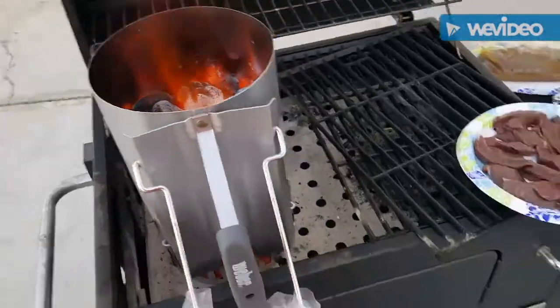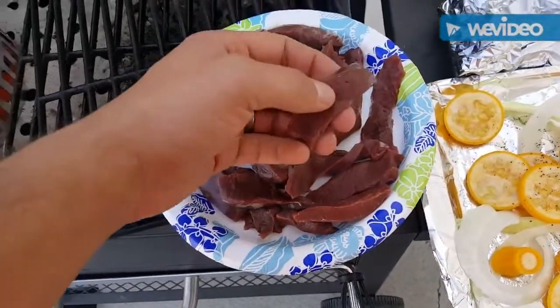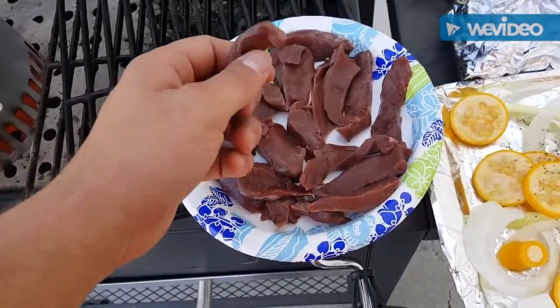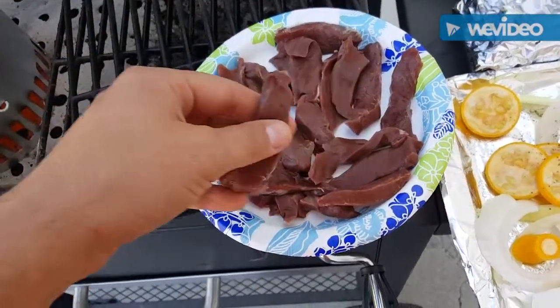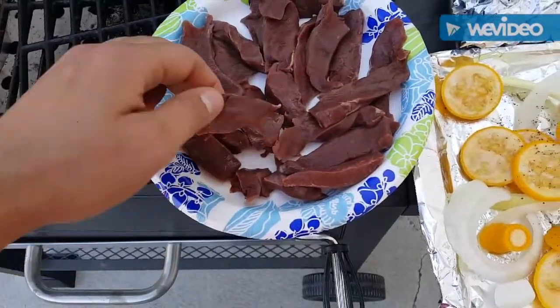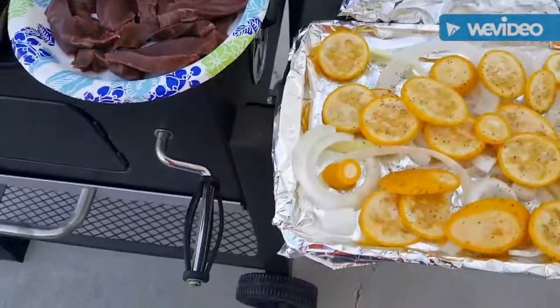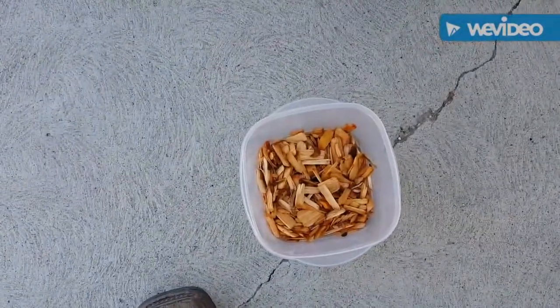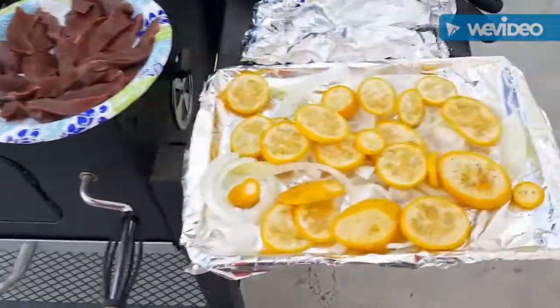Alright, I got my charcoal started. This is the deer heart. When I was cutting and trimming it up, I was kind of surprised — the texture and even the color and smell of it reminded me a lot of dove meat. But there's a lot of meat on the heart, I never really realized that. I've got some apple wood chips soaking in water and we're going to throw those on there and get it smoking a little bit.